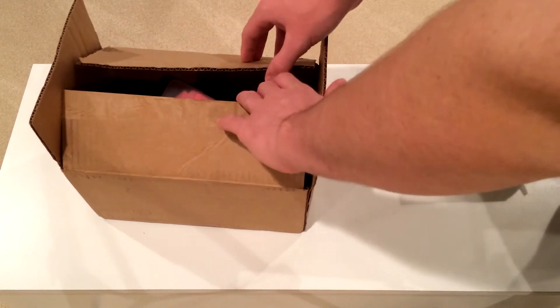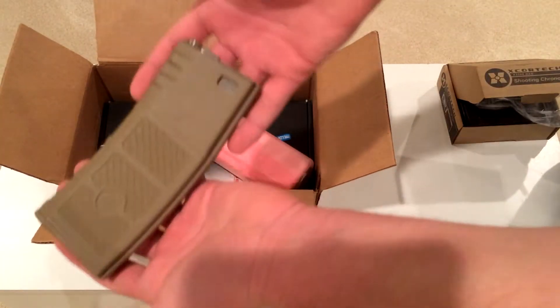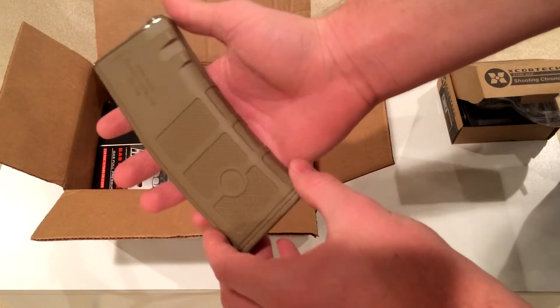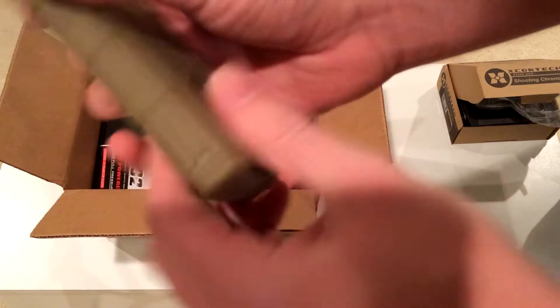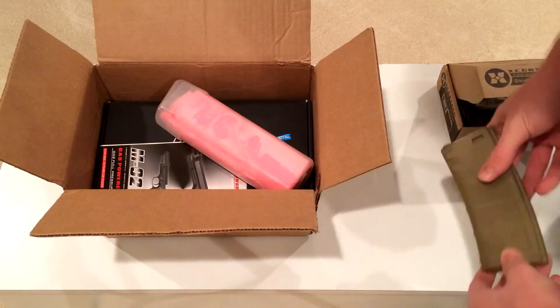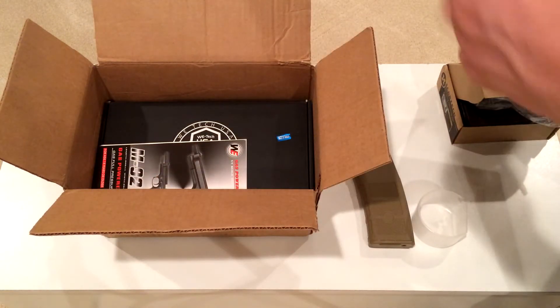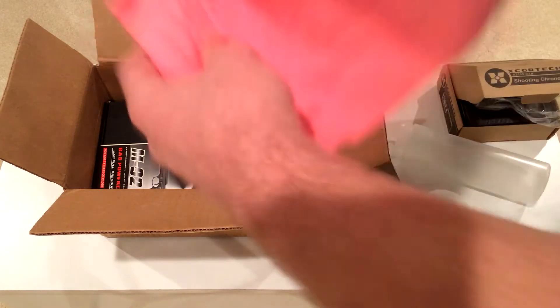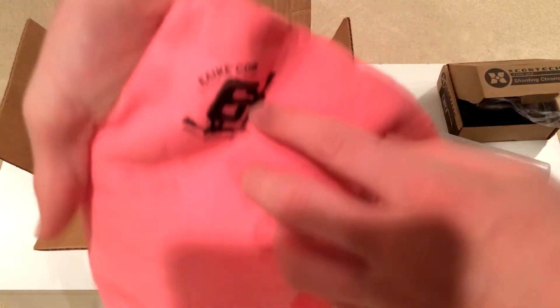I opened it up and it was just sweet, so let's open this up as well. First we have a nice mag here — looks like a Magpul-style mag, cool M4/AR-15 mag. Next we have this pink thing — it's like a cleaning cloth, pretty dang huge — and it's got evike.com right on there.